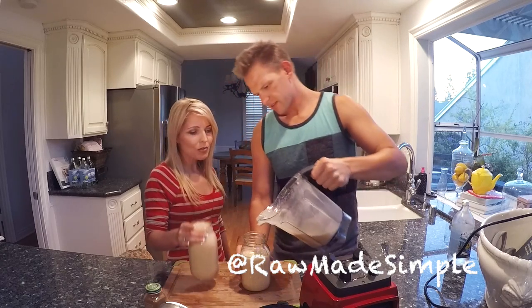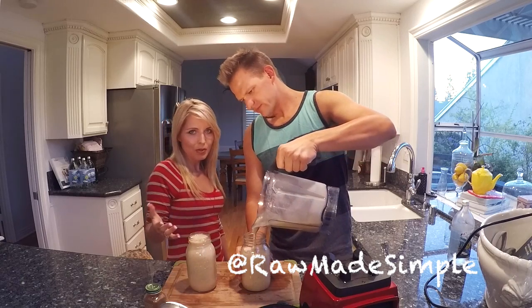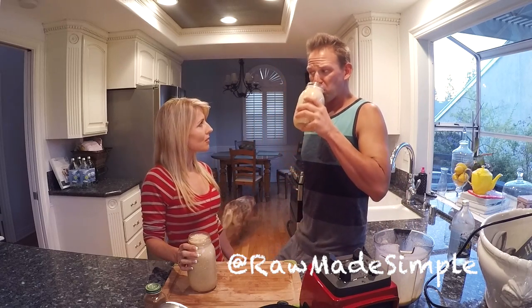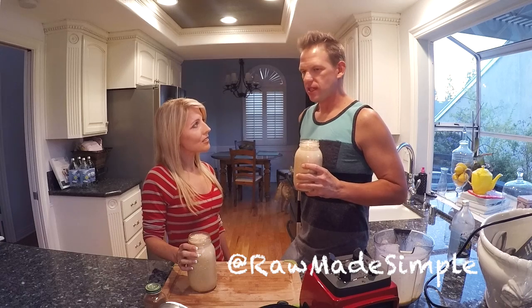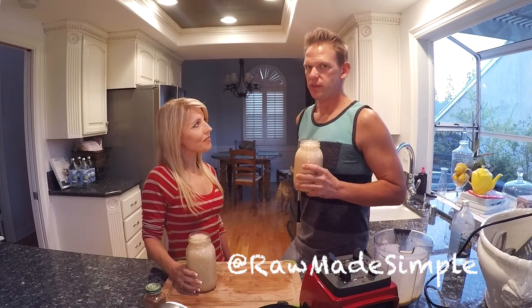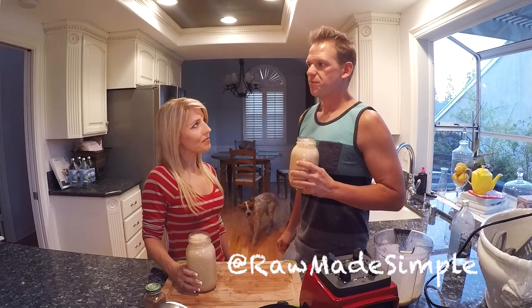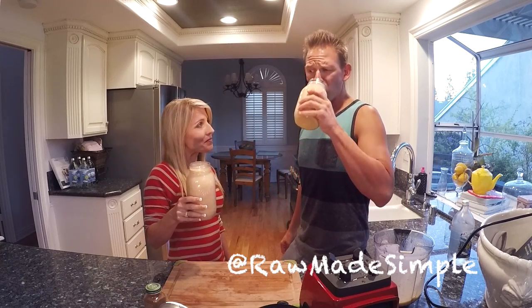Some people might think, wow, you're using so many bananas, but when you're eating more plant-based food, you shouldn't be afraid to eat as much as you can with fruits and veggies — it's good, it's healthy. If you're hungry, eat. When I first started going raw, I would eat probably at least 10 to 15 bananas a day. My morning smoothie consisted of probably at least 10 bananas. The good thing about it is you can eat as much as you want — no calorie restriction. This is really good. It's like a dessert smoothie.